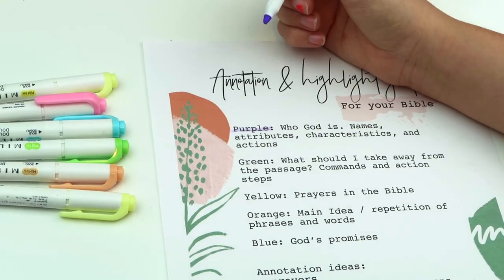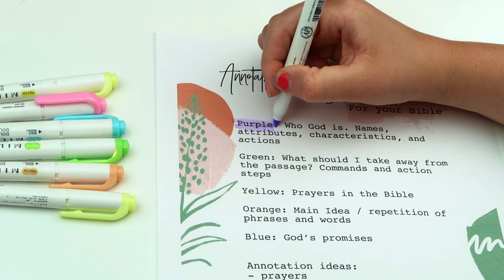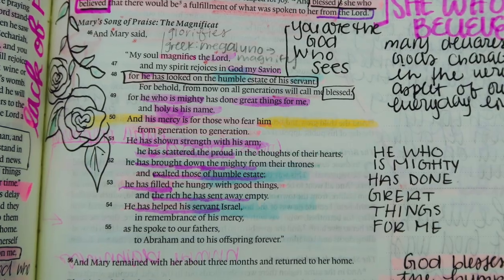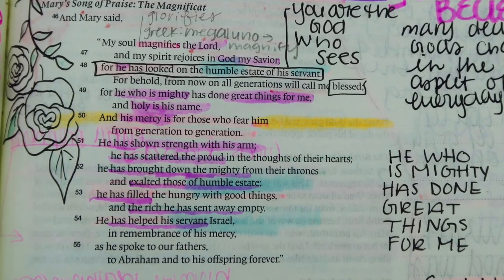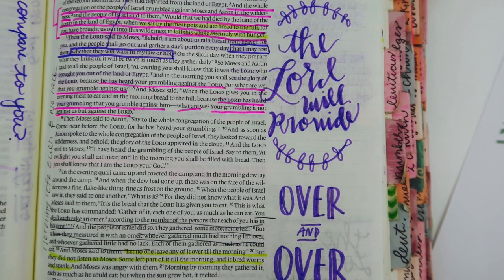All the time, I will highlight in purple who God is — His names, His attributes, His characteristics, and His actions. This is what we're doing through the CBT Bible Reading Challenge: highlighting who God is. An important thing to remember as you read through your Bible is that this is a story about who God is and His redemption story for us in the world.